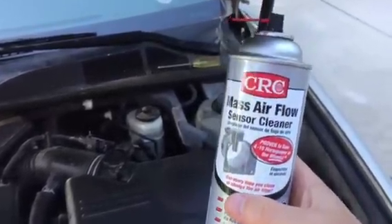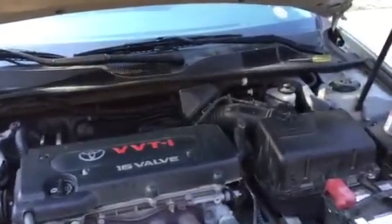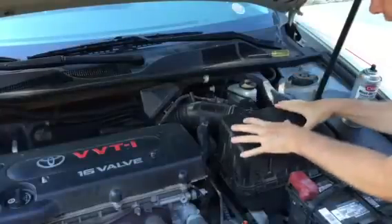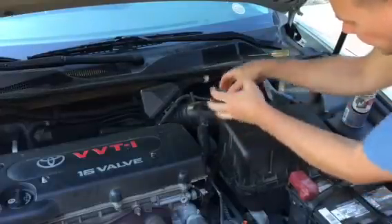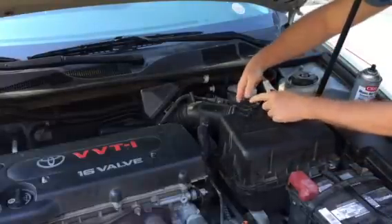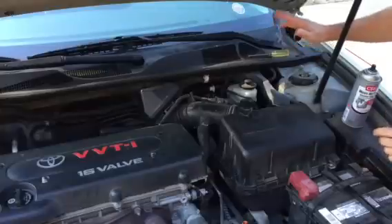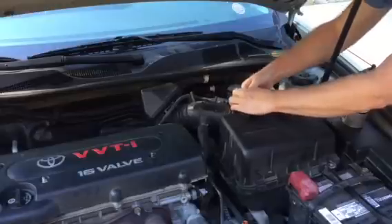So as soon as you're done cleaning it, you can put it right back into your vehicle. In order to clean this part, all you've got to do is right in the area where your air cleaner is, you're going to have your main throttle body — like a black hose — going down into your engine. Somewhere along there you're going to have your mass air flow sensor. Now it's right here on this one. So before you do anything, just make sure your car is turned off, not running.